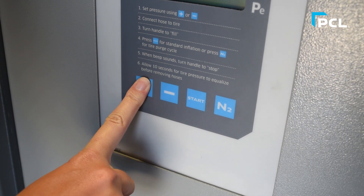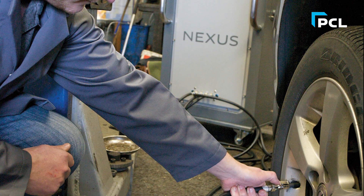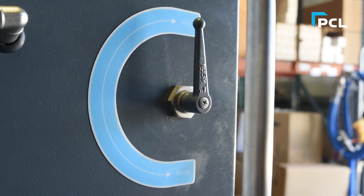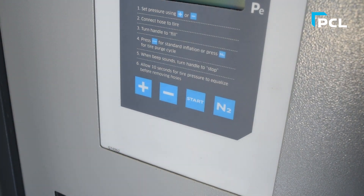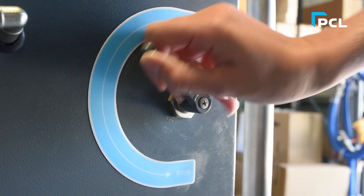To begin, select the desired pressure using the plus and minus buttons. Next, connect the Nexus machine to your tires and turn the lever as shown. If you already have nitrogen in your tires, press the start button. If your tires are currently filled with air, hit the N2 button to start a full nitrogen purge cycle. When the beep sounds, turn the handle back to stop.